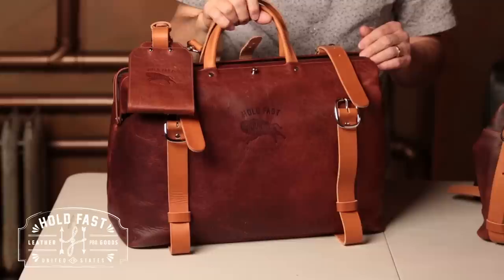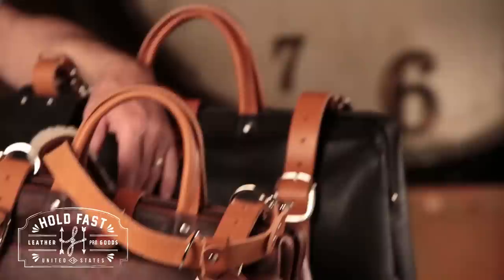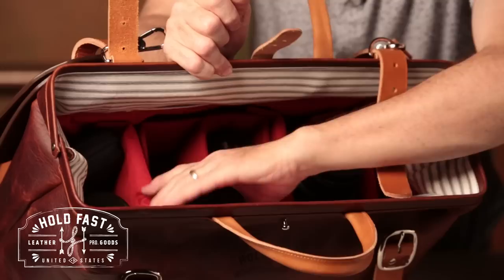It makes the bag very versatile — you can use it for your cameras or for your clothes. They have a large version in brown and in black, and a small version in brown and black as well. The small version is perfect for an A7S system with small compartments for all your lenses. The larger bag is probably better for something like your Canon Mark III system — it's got more pockets and more storage.